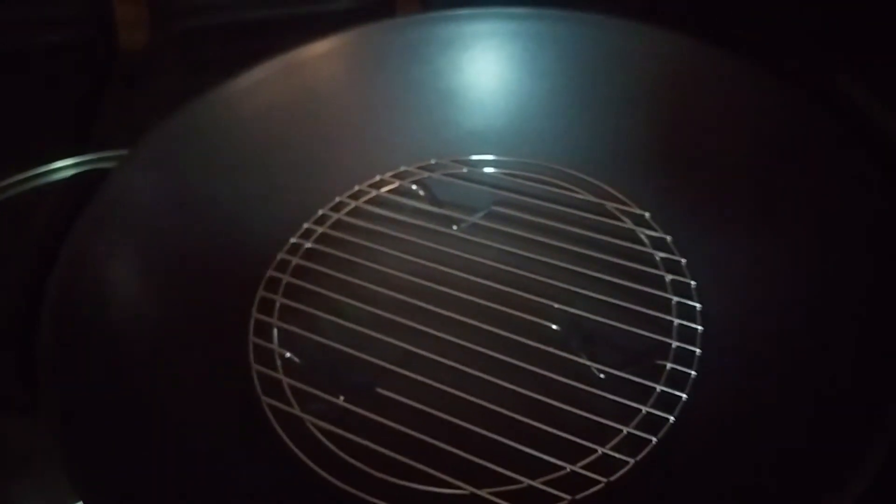You can see the steaming rack in there, so you can steam vegetables, fish, all sorts of things. You can see the wonderful quantanium nonstick surface which you can simply wipe out with hot soapy water or just throw it into a dishwasher.